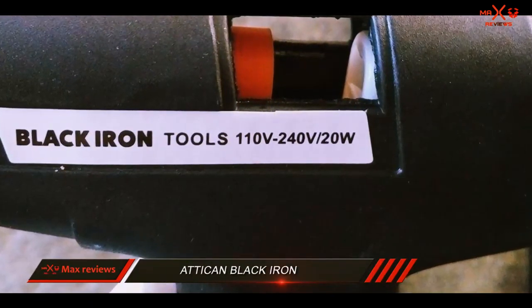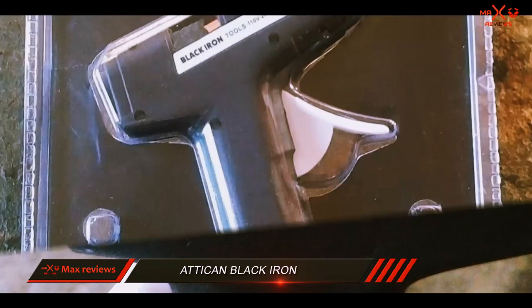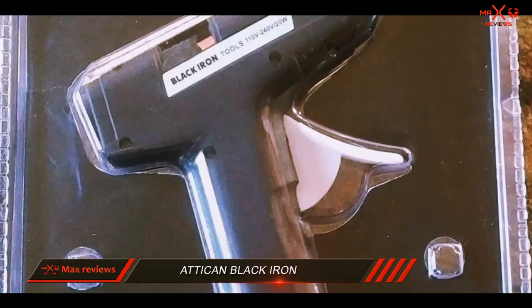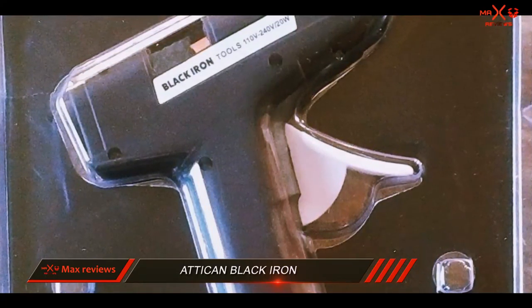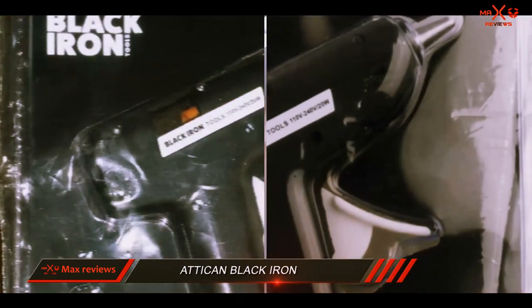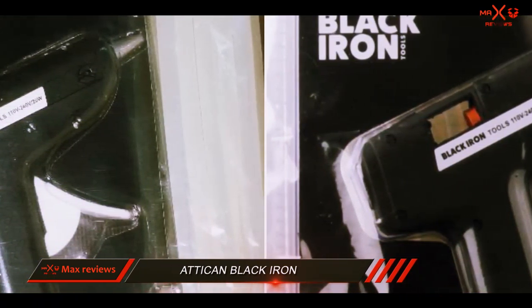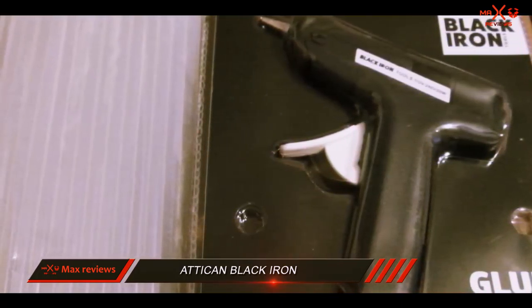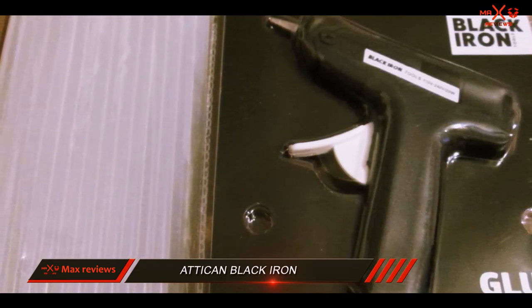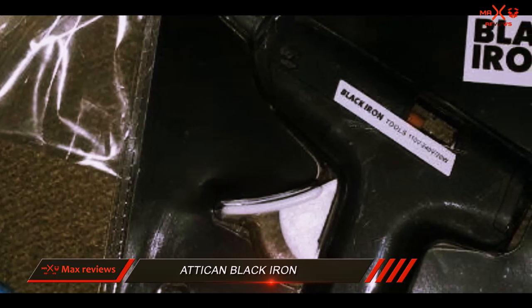A lightweight glue gun that heats glue fast, is equipped with a generous amount of glue sticks, and is available at a very affordable price. This glue gun comes stocked with 15 glue sticks, so you can get right to your project. This 4.3 out of 5 star rated glue gun is available for purchase at a great price, just under $10.